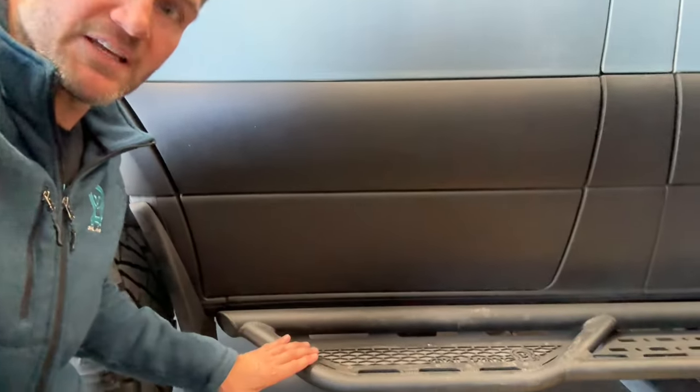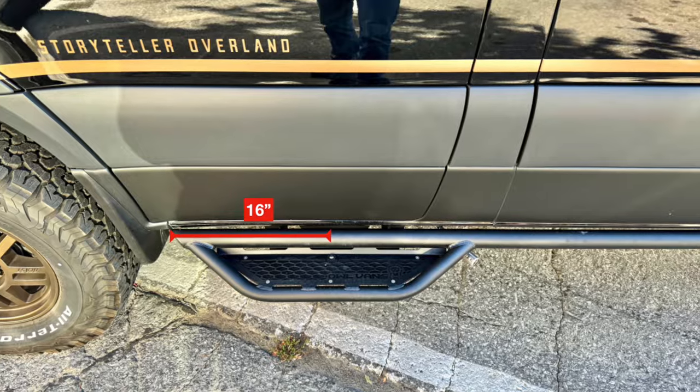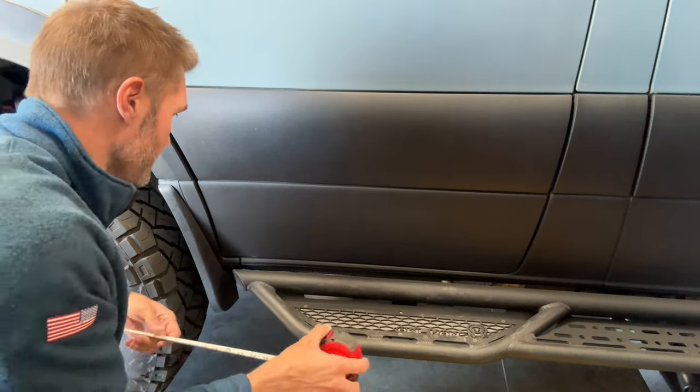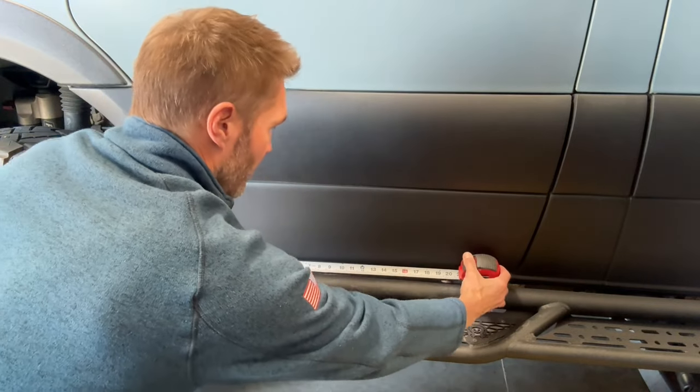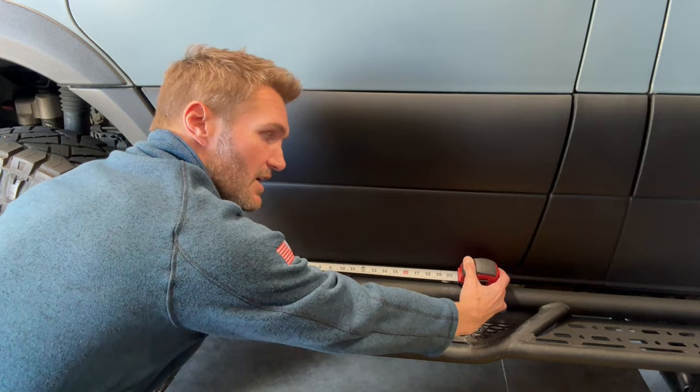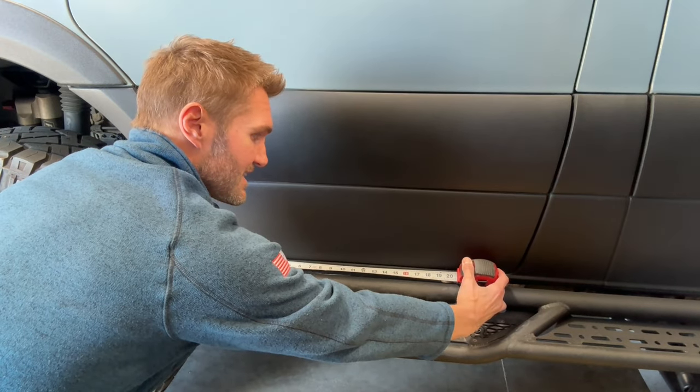When you put this step in place, you want to measure back from the pinch rail seam — from this little seam to dead center on this step is 16 inches. So you center that large double bracket at 16 inches.